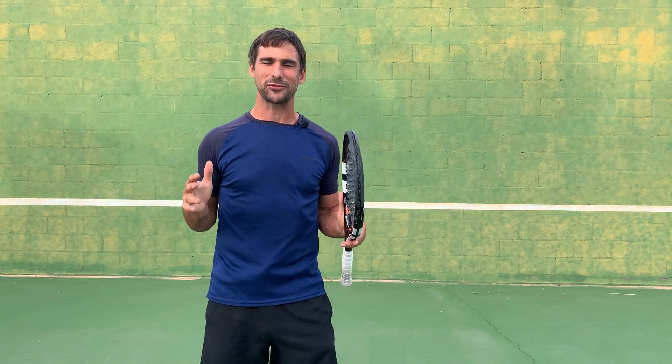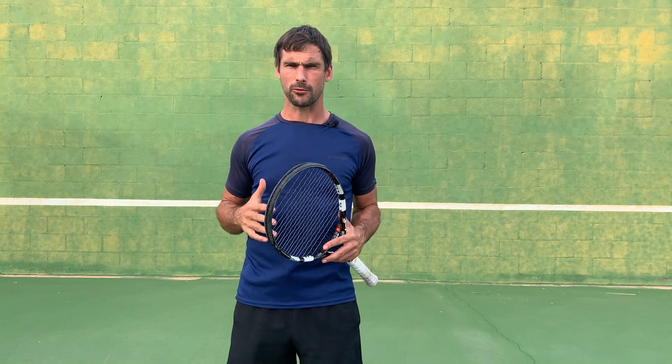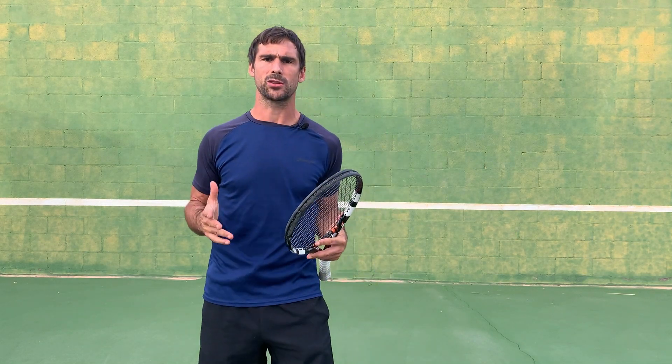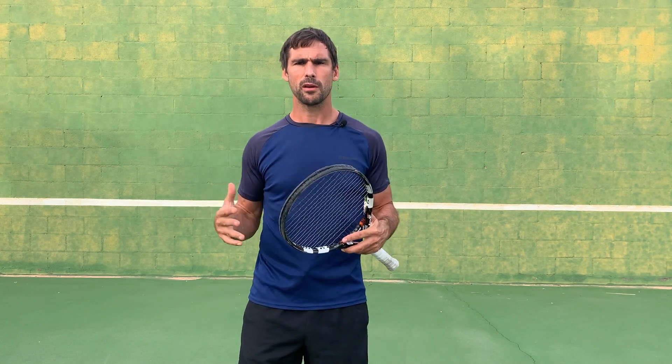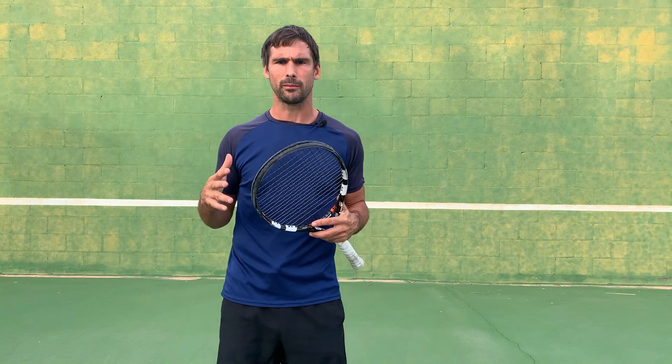Hey, what's up? Richard Bryce here. In this video, I want to share my number one tip for preventing injuries, rehabbing injuries, and being able to play tennis without pain. This is going to be even more important if you're a little bit older like me, because tennis is hard on the body. In order to keep your body healthy, there are certain things you probably need to do on a regular basis.